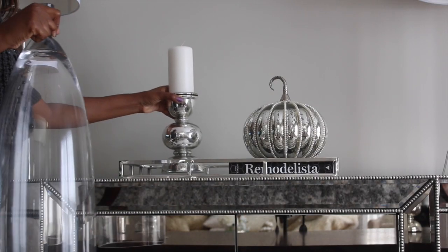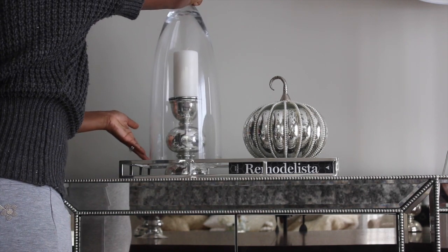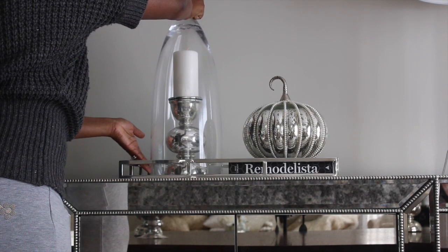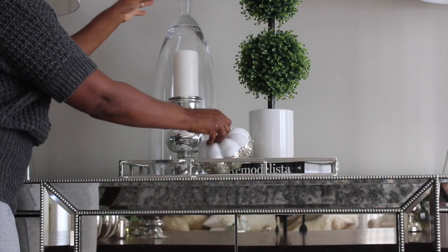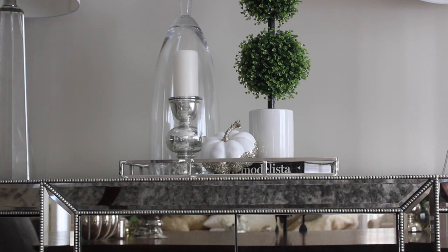Let's play with this look a little bit. I'm going to use this cloche — the one that I hauled — and I'm going to cover up a candle with it. I'm also going to change out the pumpkin that was on the book, add a taper candle, and add a smaller pumpkin. And this is the final end result for the buffet.